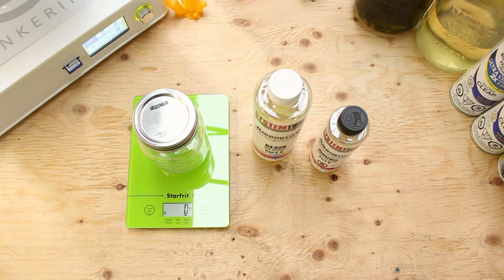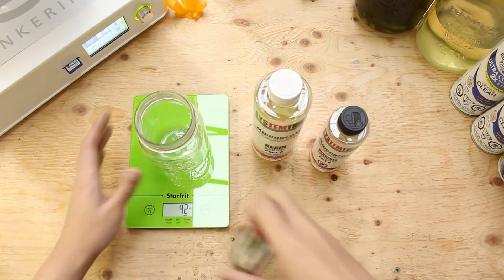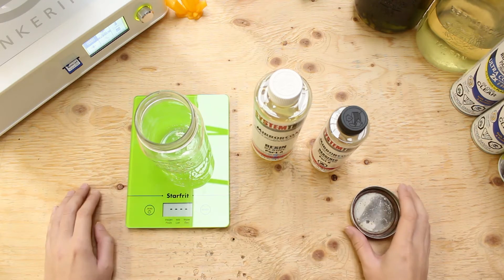Use a disposable paintbrush and a cup for this post-process. I used a mason jar here and learned it the hard way — you can find out why I switched to a plastic cup later on.